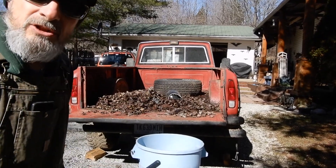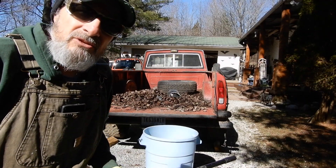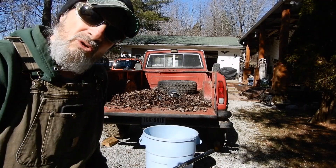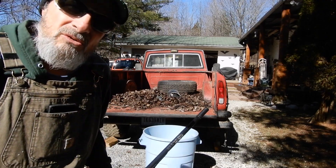I'd like to put a set of those Goodyear Wrangler HTs on there. I'm not sure if they make that style anymore. They're not aggressive tires, not really mud tires, but they rode down the street pretty good and were pretty quiet. I'll see if I can find me a set of those eventually.